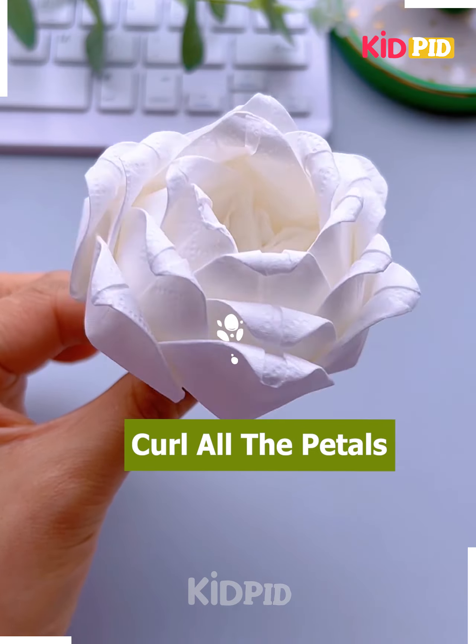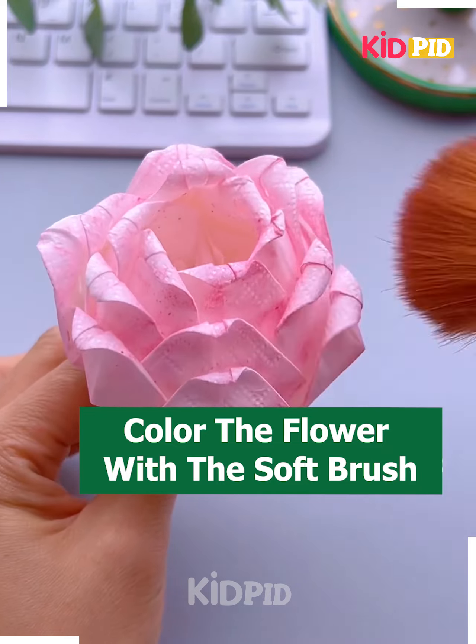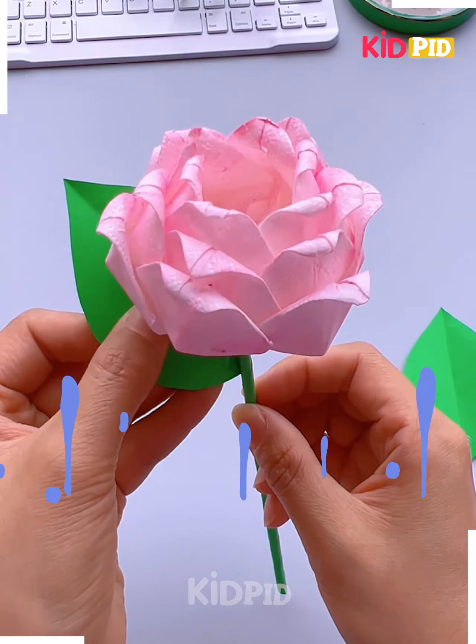Now start rolling the petals and give a look of blush including the leaves of this flower, and you are done.